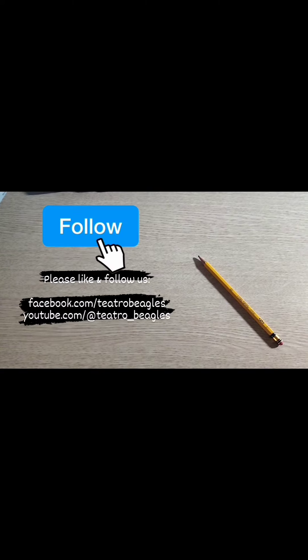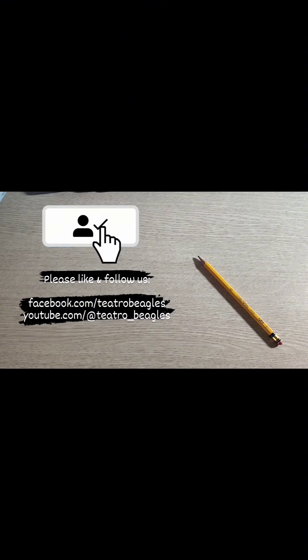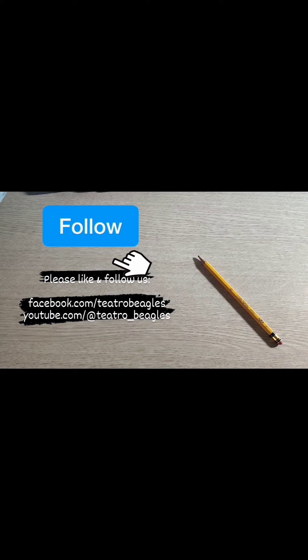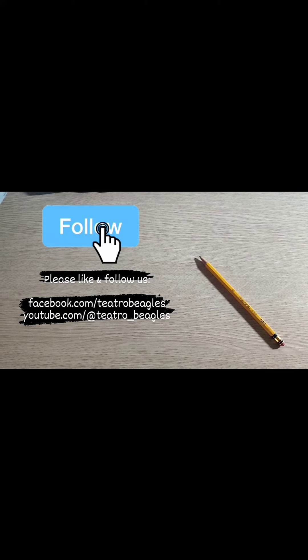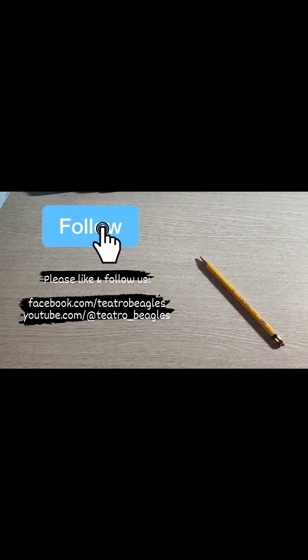If you found this video informative and engaging, we will greatly appreciate your support. To stay updated on all our latest content, please give us a thumbs up and follow us on our TikTok as well as our YouTube and Facebook pages.